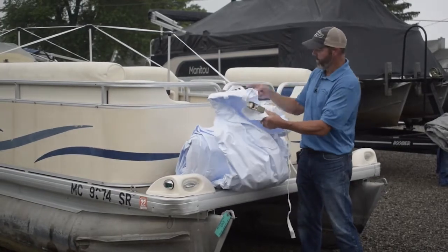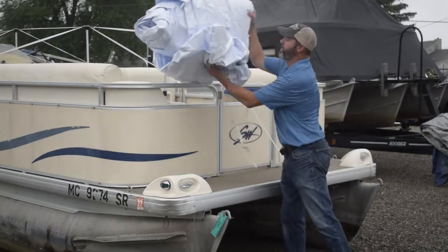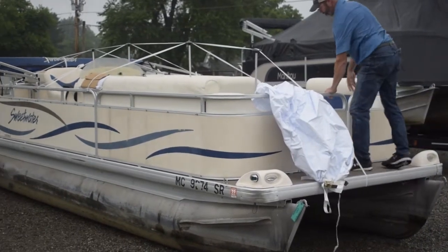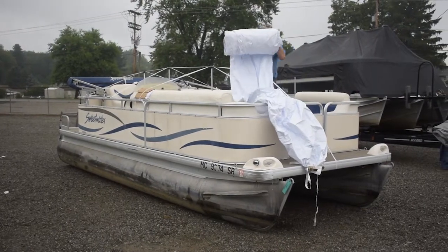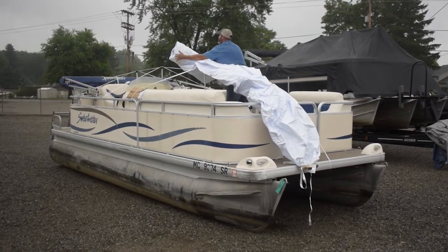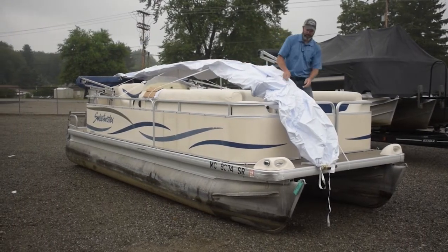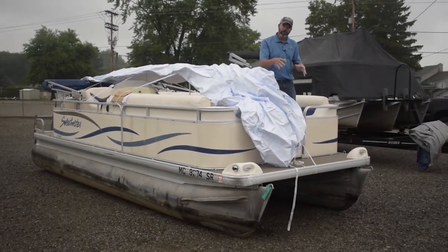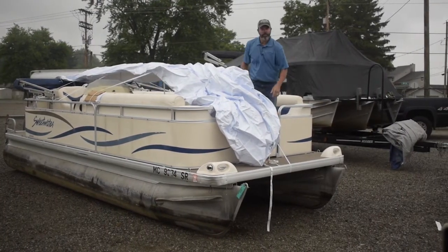Now that you've located the front, you're simply going to unfold the cover toward the back. I'm going to leave this on the front and set the cover up here in place. You're going to want to be careful when you're unfolding the front to not let these metal ratchets bump up against your aluminum front walls.